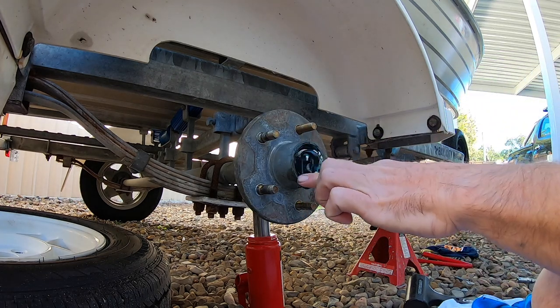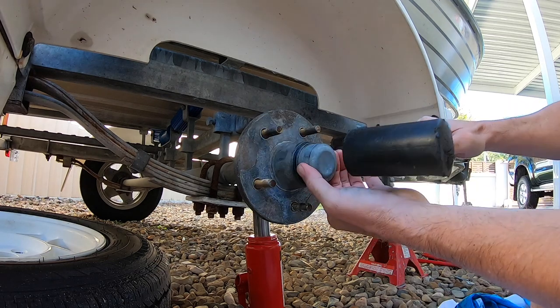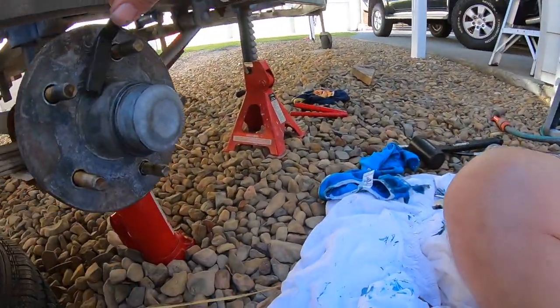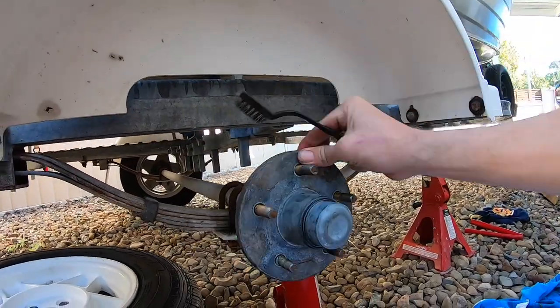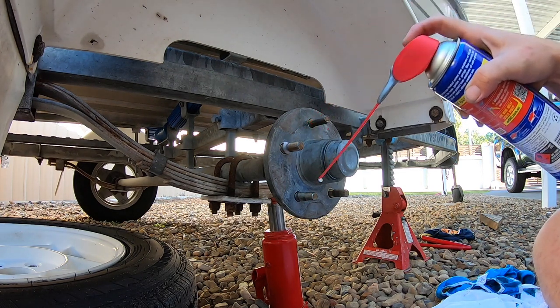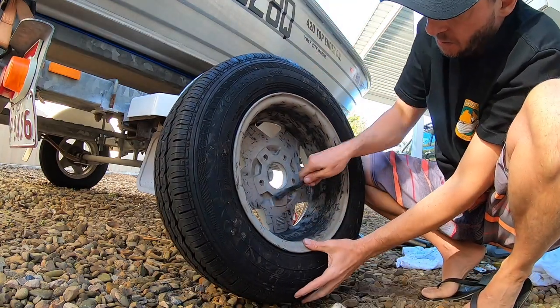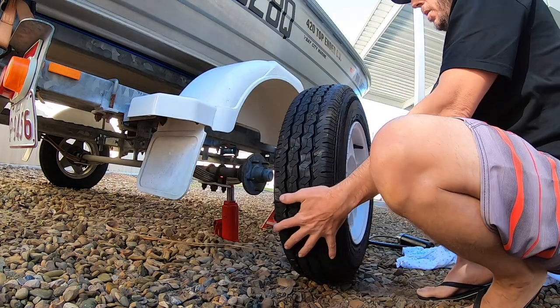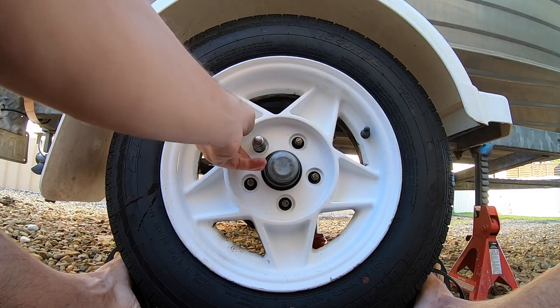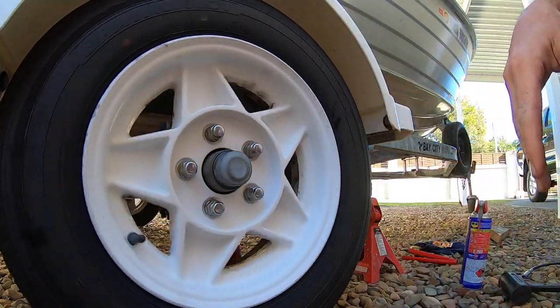I'm of the opinion that the more grease you've got in there the better. Now another little thing I do is get a wire brush and make sure the face where the wheel sits is clean and all the threads on the bolts are clean. Put a little WD-40 on there, and also check the back of the wheel with the wire brush. Then put the wheel back on and on go the wheel nuts. That's the wheel bearings done — I already did the other side and that was fine too, no water inside.